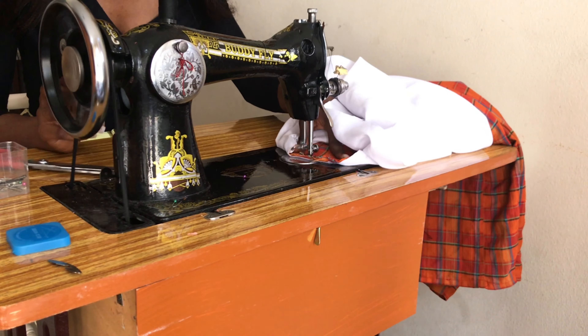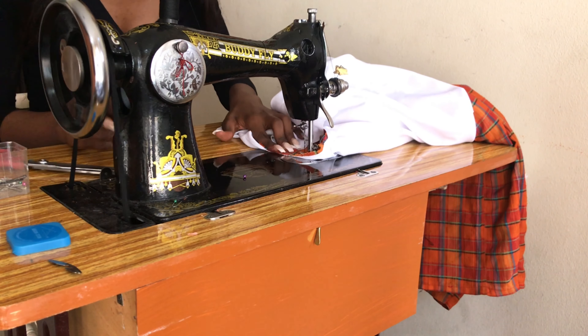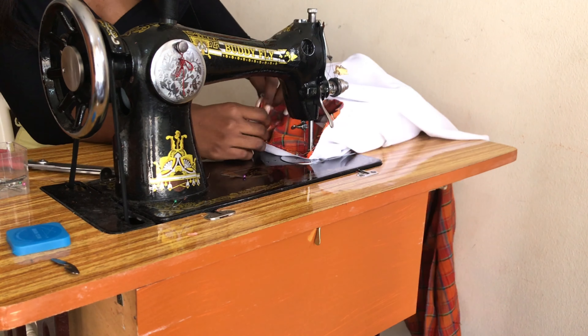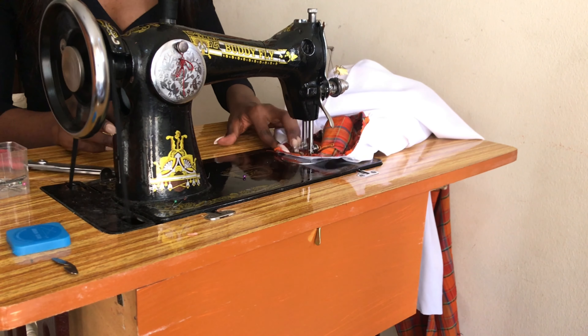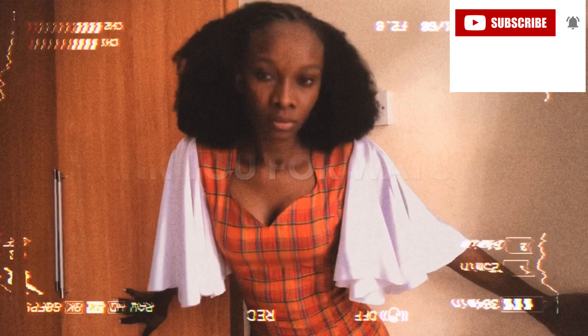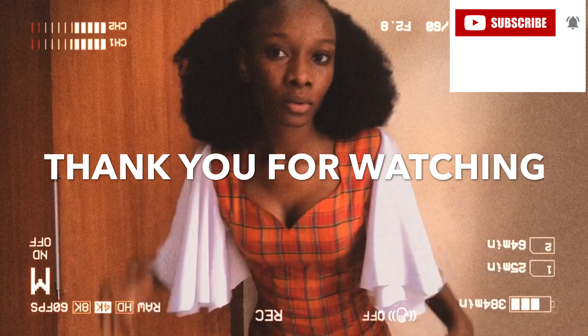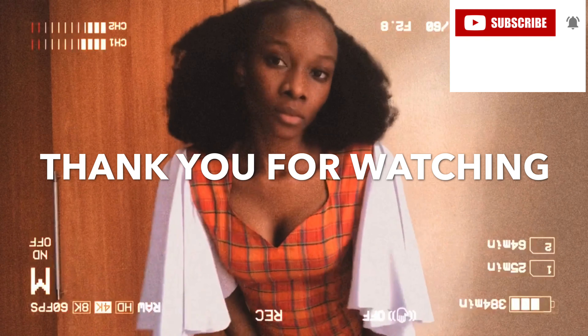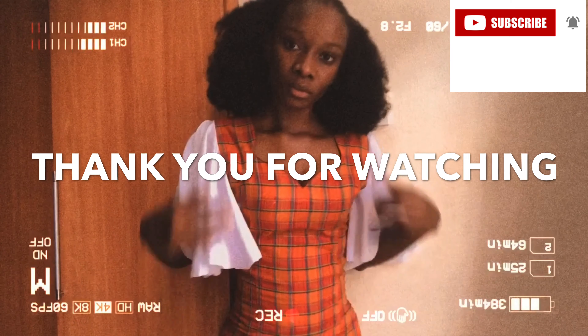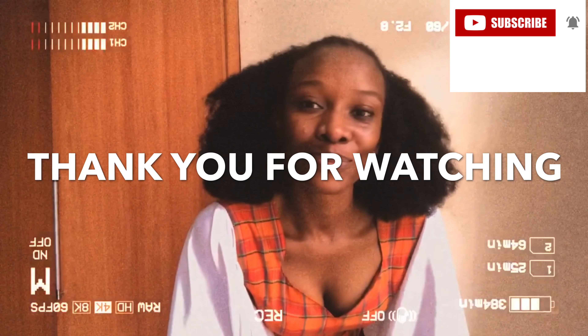Now we're just going to sew and sew and sew that down. I hope this video was helpful and it shows you can create any masterpiece or any design from any clothes. We've come to the end of this video — thank you guys for watching, and no more saying goodbyes because I will see you in my next tutorial. I love you!